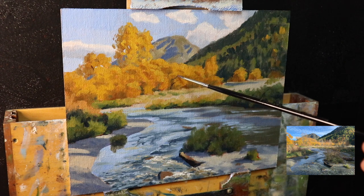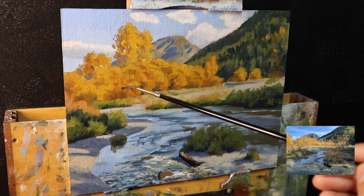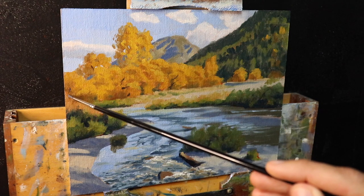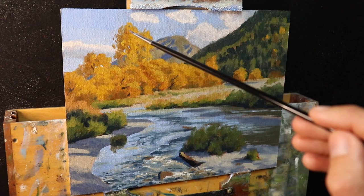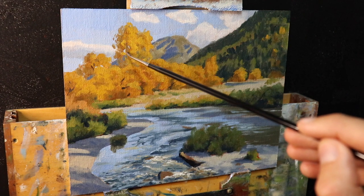At this point I allow the painting to dry. I'm happy with how the blocking-in stage has gone so far, and when it comes to adding detail I don't think I'll need to add too much. It's during the blocking-in stage that I want to check that everything is working — all my colors and values and the overall composition — making sure the painting is going to read well.